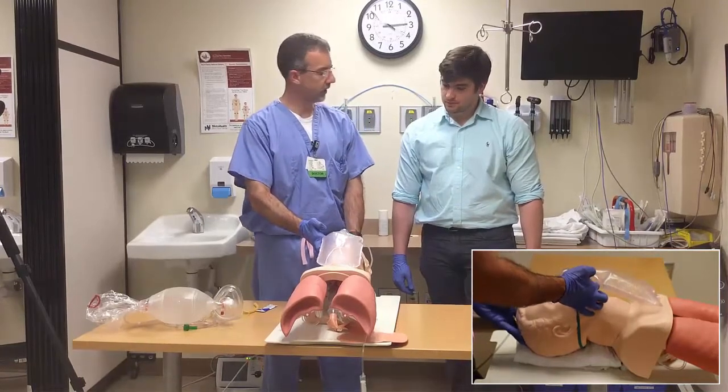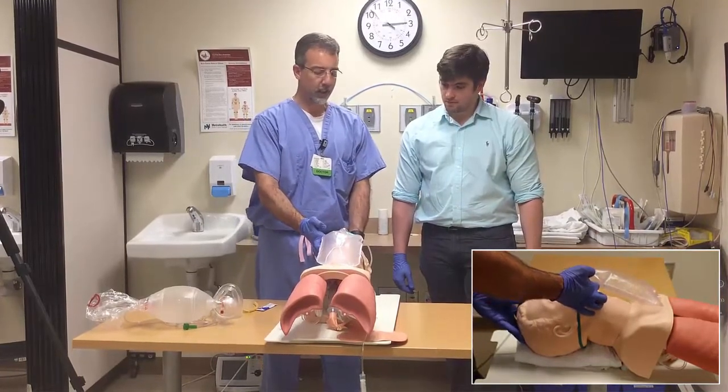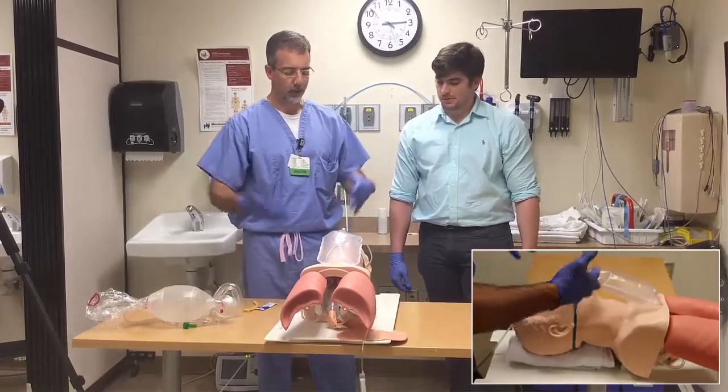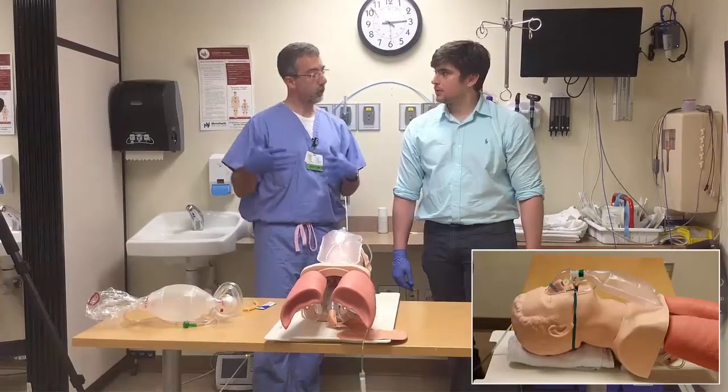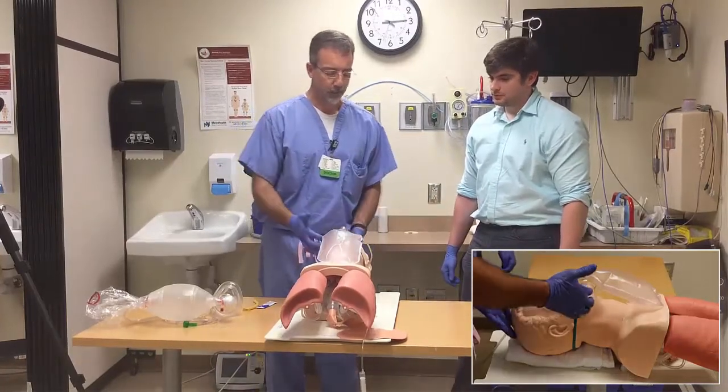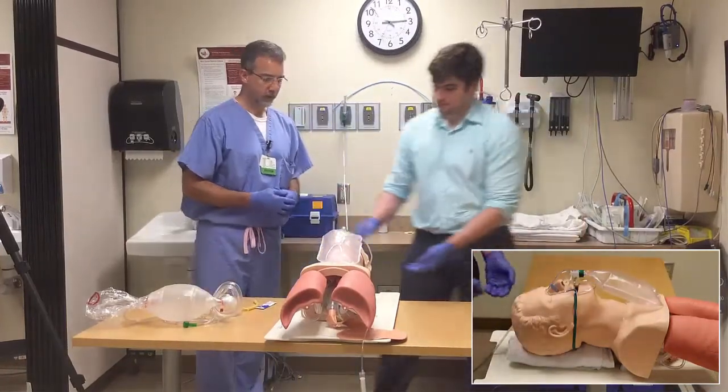The head tilt-chin lift is a little bit difficult to get the best result. Most of us prefer to use the jaw thrust technique, especially in the emergency department or in a situation where you don't know if their C-spine is stable. So first, let you try the head tilt-chin lift to get a feel for that.